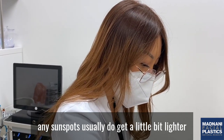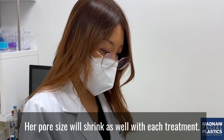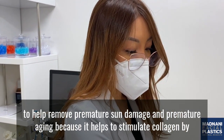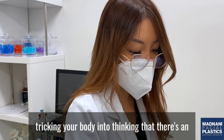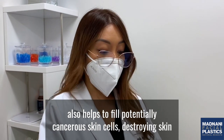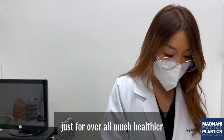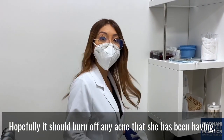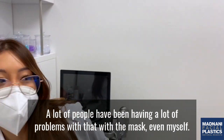Any sunspots usually get a little bit lighter because part of it is getting burned off. Pore size will shrink as well with each treatment. Lasers are also really good to help remove premature sun damage and premature aging because it helps to stimulate collagen by tricking your body into thinking there's an injury so new skin will grow. It also helps to kill potentially cancerous skin cells and really promotes overall much healthier and glowing skin. Hopefully it should also burn off any acne she's having.